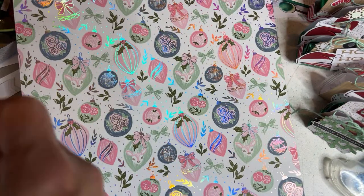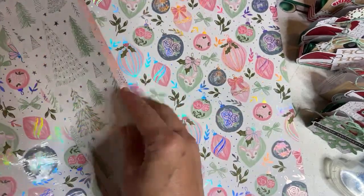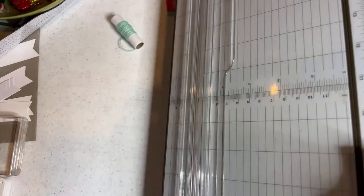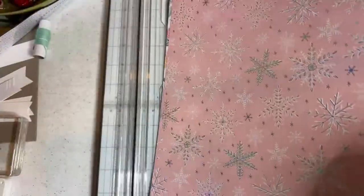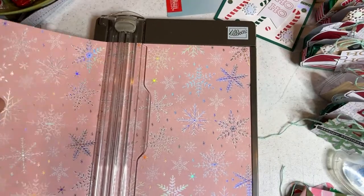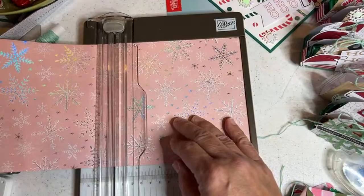You basically want to use small patterns. This one with the trees is a little bit large for these diaper folds. You want something where the pattern, after you cut it, can be seen easily — so small patterns. Get out your trimmer and go ahead and make some six by six pieces of designer series paper. Cut two or three at once. What's great about our trimmer is this little ledge that keeps you from cutting more than six by six. There's an arm that extends so we'll go ahead and cut a bunch since it's all the same size.